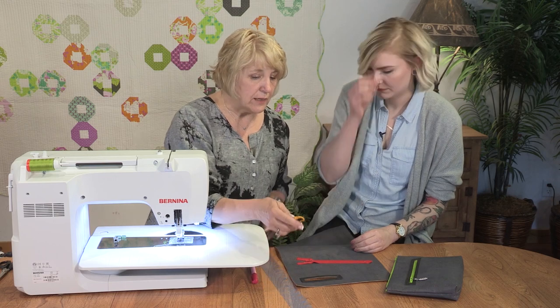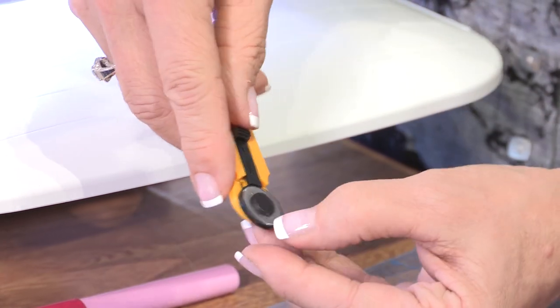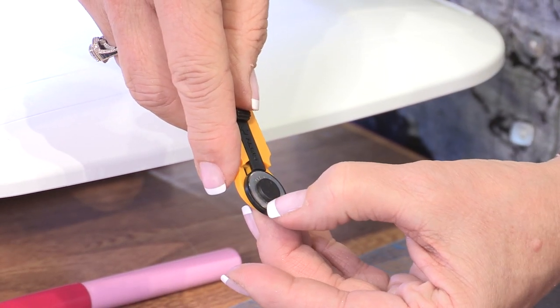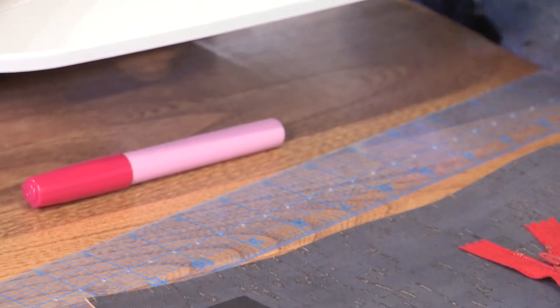Well, actually on a regular thickness of rotary ruler, it's not big enough. So you need that narrow, thinner ruler.